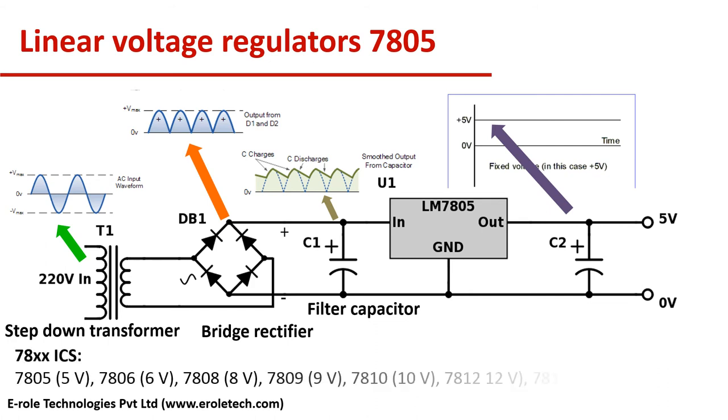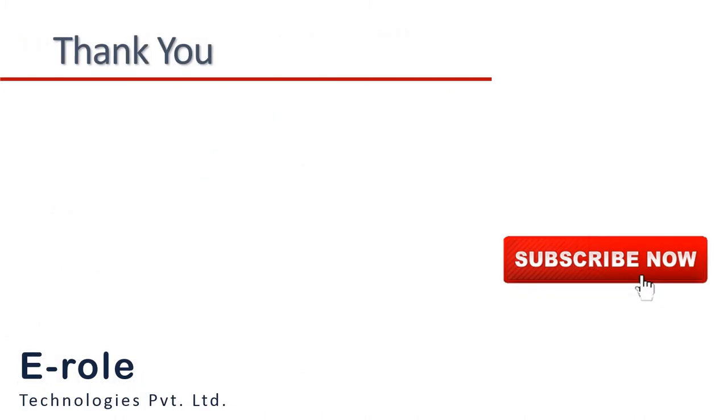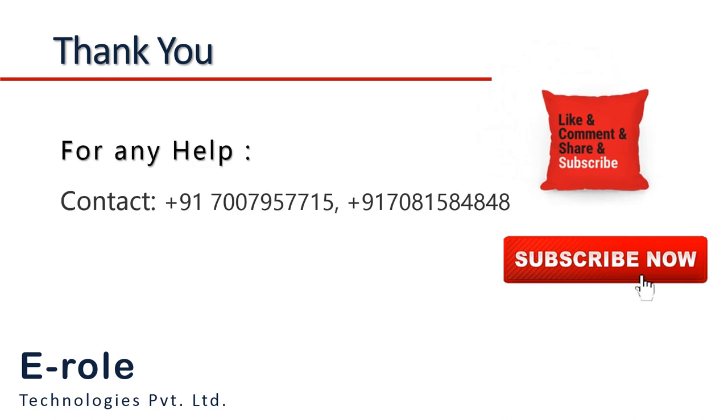Apart from 7805, there are 7806, 7808, and 7809, which give fixed 6V, 8V, and 9V respectively at their output. This was some basic information about 7805 voltage regulators.